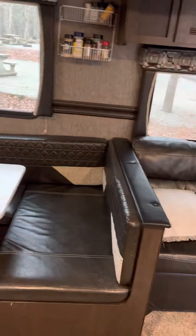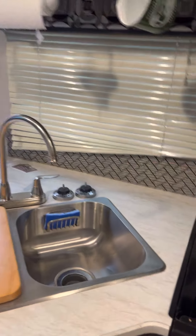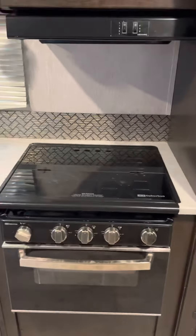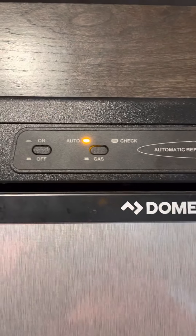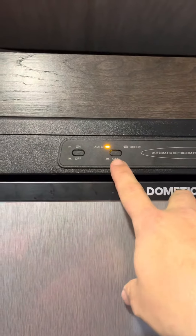Over at the kitchen: sink is pretty straightforward with hot and cold water. Microwave and stove — turn on the light, then turn the igniter and it will light. The gas is blocked right now so you won't get any flame on that. The fridge can run off gas or electric. If you're plugged into power, go electric to save the gas. We're plugged in so the switch is on. If the check light is lit up, there's a problem and the refrigerator's not working.